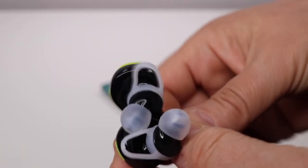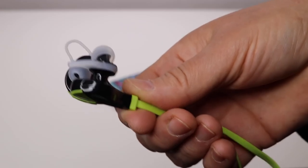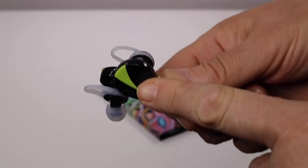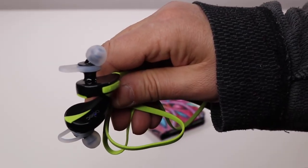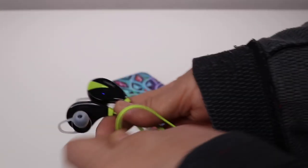I'm really happy I got these. Because you just don't know when you try something out like this — is it going to be comfortable to wear? Will it be easy to pair? Will it sound good? And so far this thing has passed the test on all of them. Plus I'm loving the colors too.